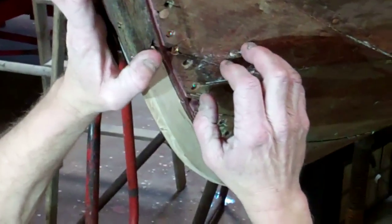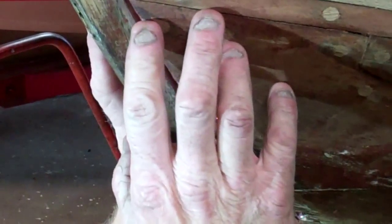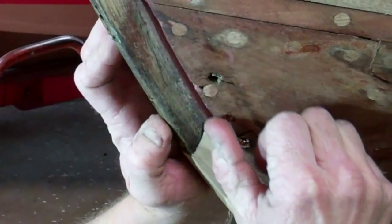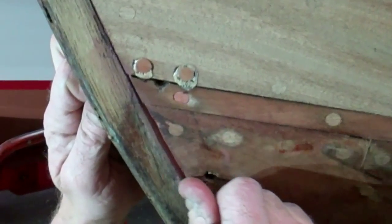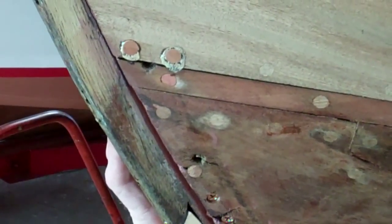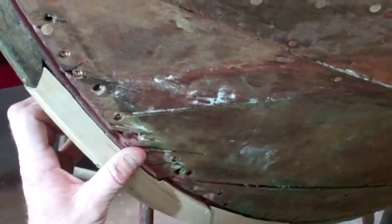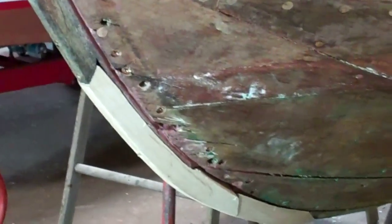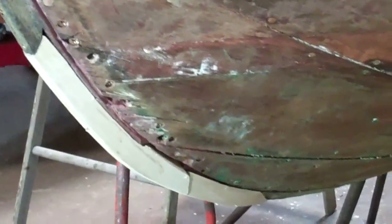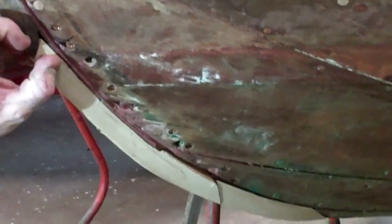We had a little problem with the 5200 squeezing out of the seam. So when I put the 5200 in there and wiped it back out, I put the rag in deep and wiped it down through, so it gives it some room to actually compress and work a little bit, rather than coming out of the seam — because we've been having trouble with the sealers sealing that stem. The 5200 works really good for a seal, you just got to keep it from coming back out.